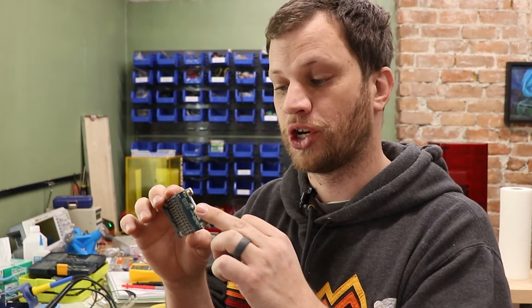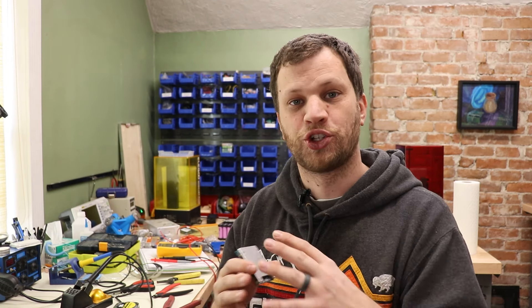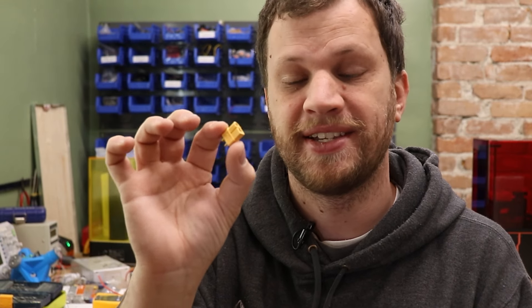Now that I've got the balance lead soldered onto the battery pack, it's time to install the BMS board itself. I need to solder on a couple of wires to this board. First, I'm going to solder a big 10 gauge wire to the discharge port — this is the connector I'll use to power the load in whatever project I use this in. The second wire is the charging cable, which doesn't need to be as large a gauge because the current is much lower when charging. Finally, I'm going to solder the negative terminal of the battery to this board, completing everything. Then I'll add an XT60 connector for discharge and a Dean's connector for charging.